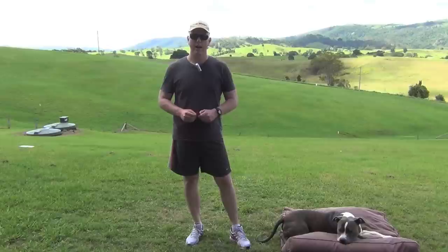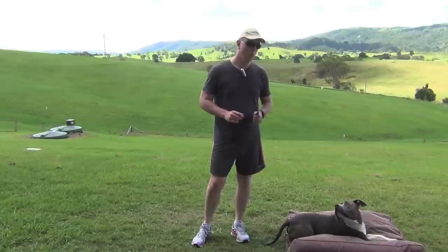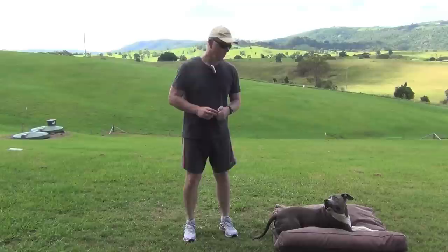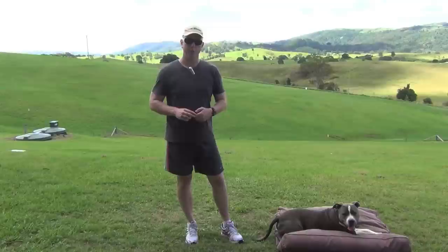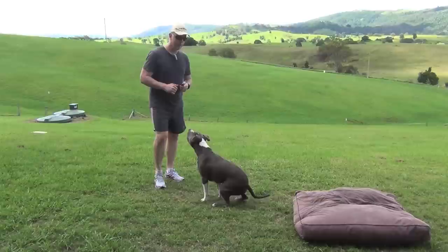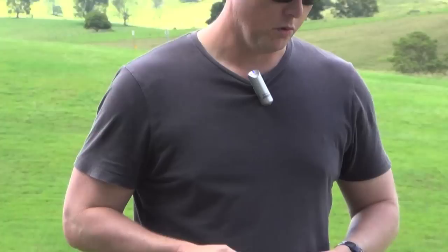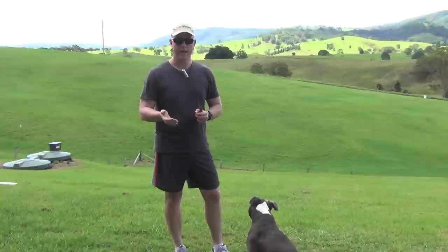Those puppy clips certainly brought back some memories. Now I'll go into some basic training commands. Coop's here sitting on his bed. One of the first things I did with him, even as a little pup, is when I ushered him into his bed I always said the words 'in your bed, in your bed.' After a while the dog picks it up and naturally does it — they associate the action with the command. You can start off with some treats like Schmackos, just tear them into little pieces and use them as a reward. Usher the dog to the bed and give them positive reinforcement when they do what you ask.